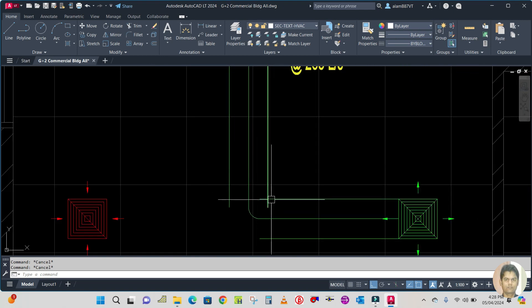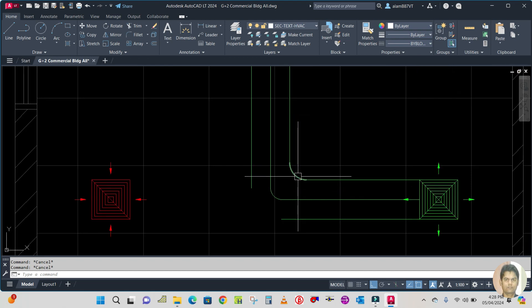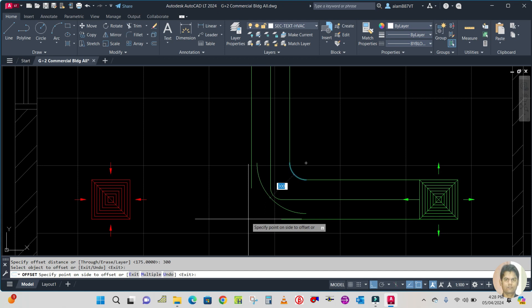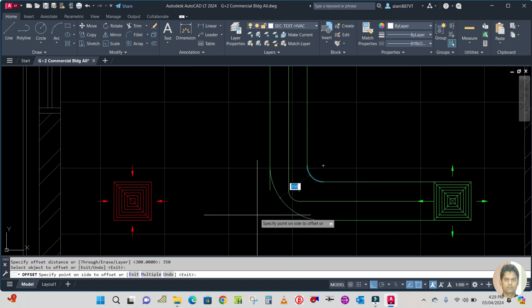Next, make the radius — we are taking six inches. Use the fillet command: type F for fillet, Enter, then R for radius, and specify the radius which is 150. Select this line and this line. Now offset this radius to 350: type O for offset, specify the offset distance as 350, select this one and select this side. The duct size is 350, not 300. Repeat the command, enter the offset value, and offset this side.